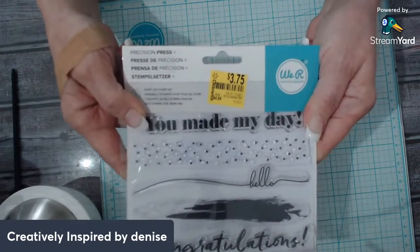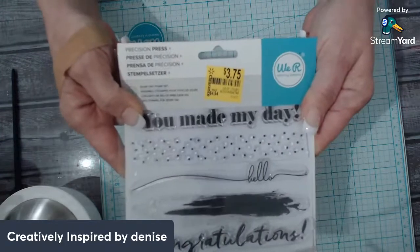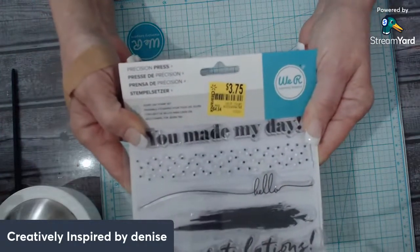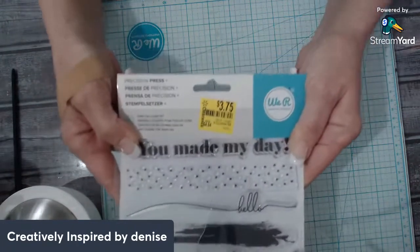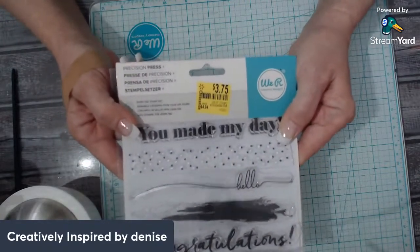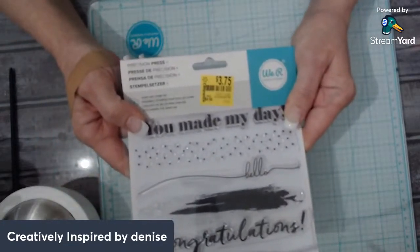This stamp set here — I found this at my local Walmart. It's a super Walmart and they have all kinds of things: food, clothes, home improvement. I found this right in the clearance aisle. I always hit that clearance aisle, which I shouldn't, because these little things get me.